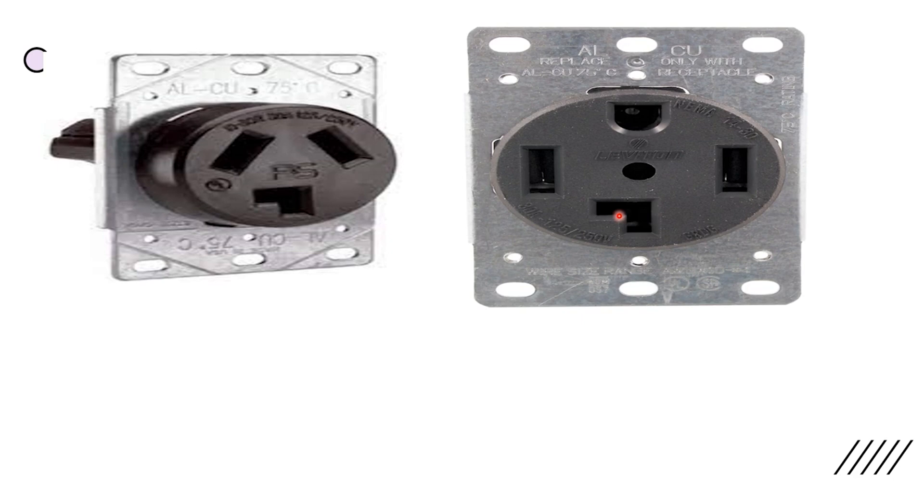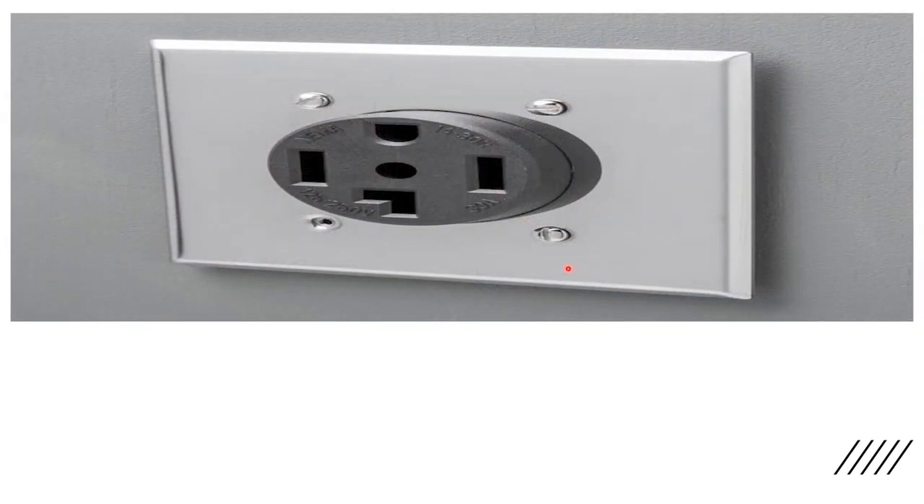We're only showing dryers here today but everything you'll learn is universal. The two we're looking at are called recessed receptacles. This one here is what the finished product looks like — this is your drywall, with a normal size face plate. The mechanics, wiring, and terminations are all inside the wall inside a junction box. That's why we call it the recessed version — it's recessed into the wall. Benefits include a little more room, a sleeker look, and you don't have to worry about it coming out of the wall.